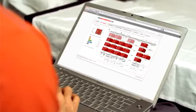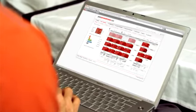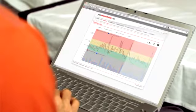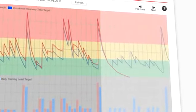Now that I've done all the hard work, all I have to do is upload my training data onto PolarPersonalTrainer.com. I can analyse my multi-sport training session and follow my training load and recovery status to adjust my training. As you can see, my training session was pretty hard today, so I'm going to take my rest day tomorrow.